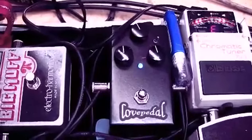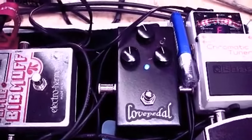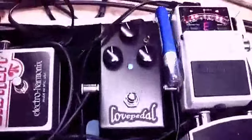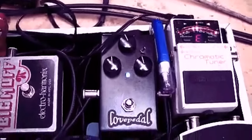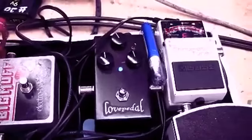The Eternity doesn't have a tone dial — it's got a top boost, which is that top middle dial. It's got a little toggle there for different EQ cut. The settings always kind of change a bit though — it's never just locked into that one thing.